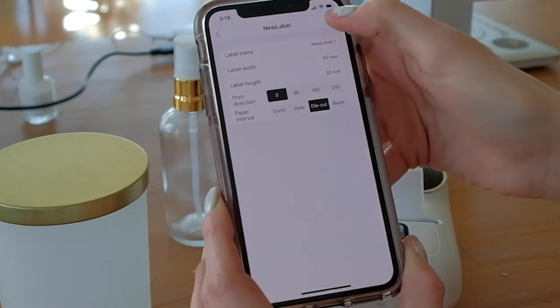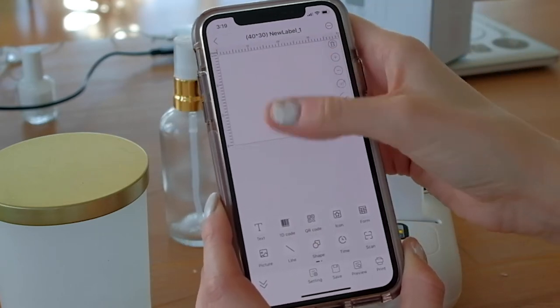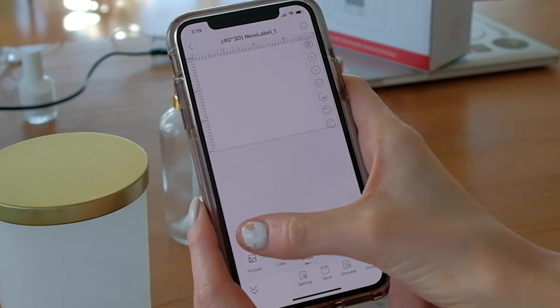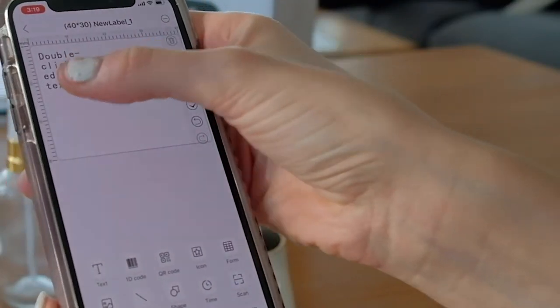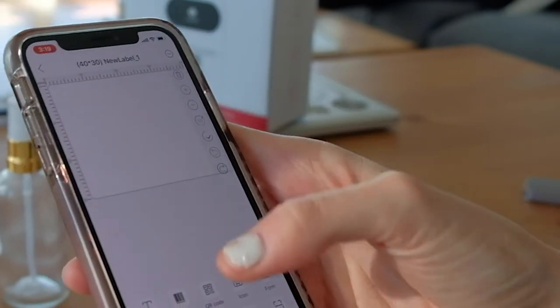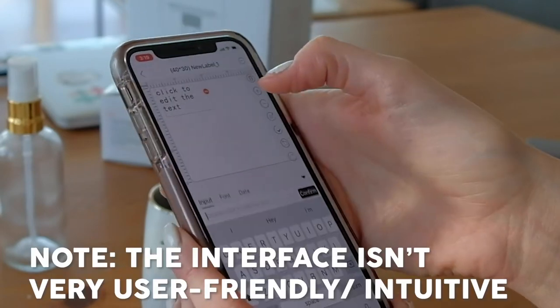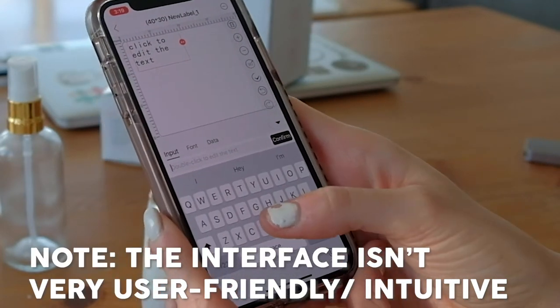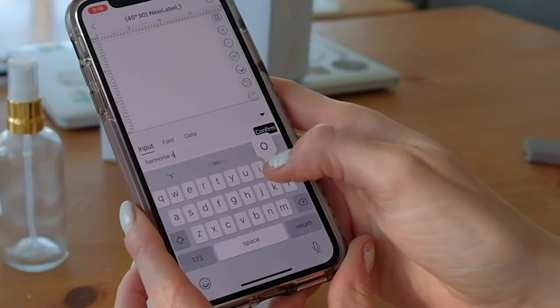That looks great to me. Die cut. Sure. So now we kind of have this little artboard that we can play with. We have this editable field and we're going to put — it's super easy to use, I swear. So let's put 'soy candles.'